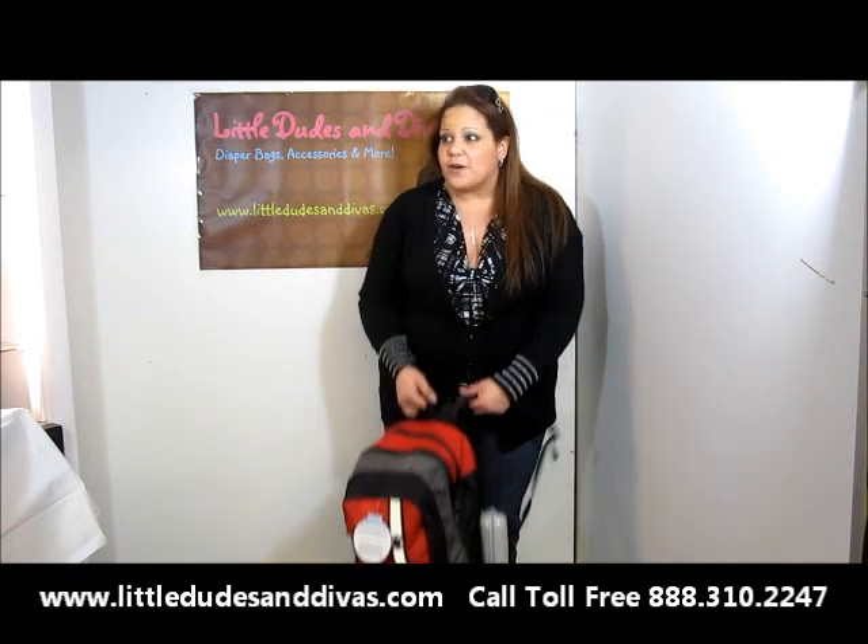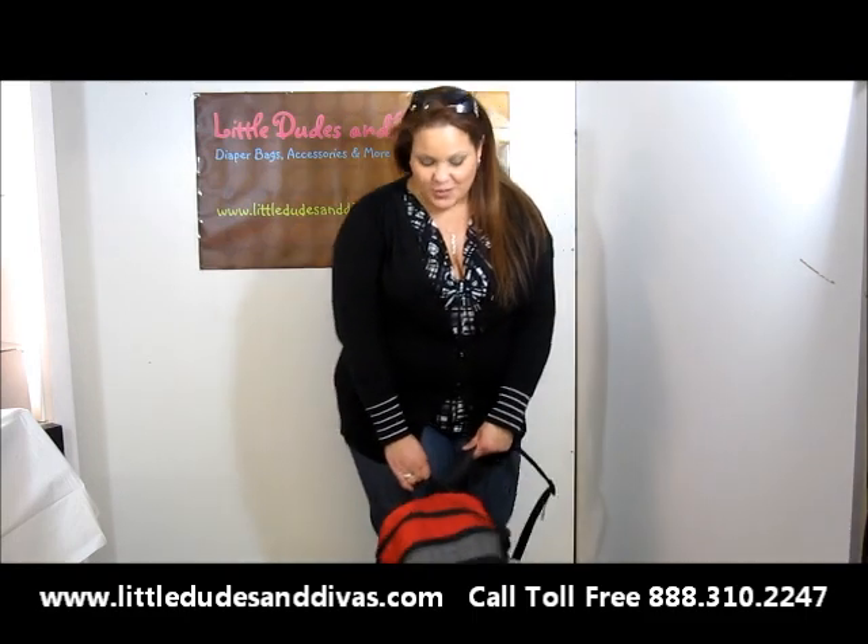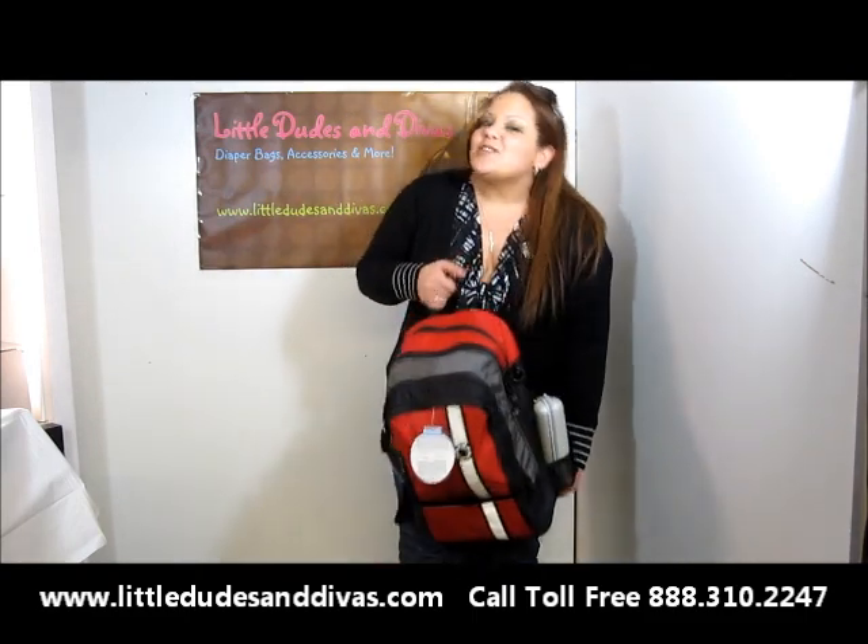Don't forget to post your YouTube video requests on our Facebook page. It's been a long morning, I apologize for that. Thank you so much and have a great day.